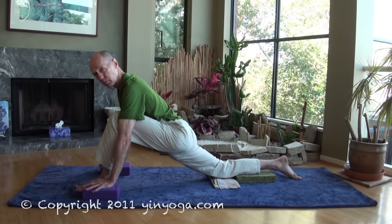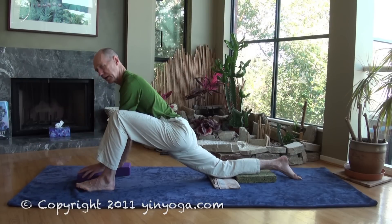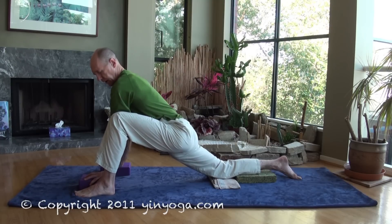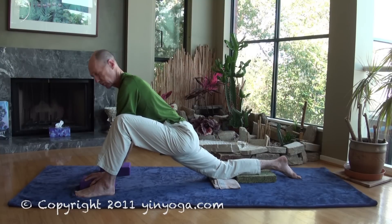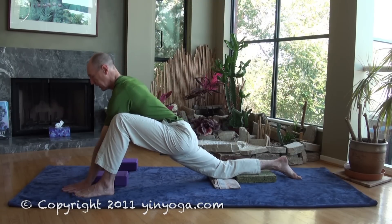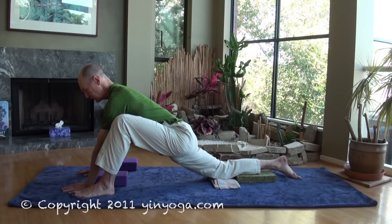When you feel you've opened up and want to go a bit deeper, bring your outside hand inside the front foot, walk the foot about 6 inches to the outer edge of your mat — that allows your shoulder to come inside the knee. We're going to transition to the low flying dragon. To start, you can just rest your hands on the floor, or if you're feeling a little more open, walk the hands a bit more forward, which will bring your hips a little lower, making this a bit juicier.